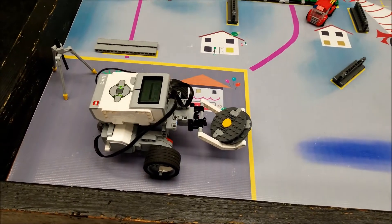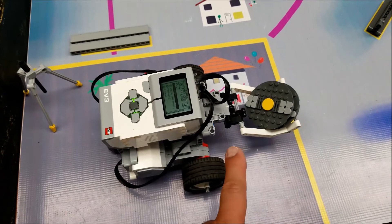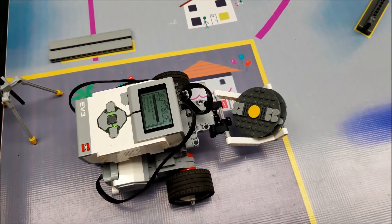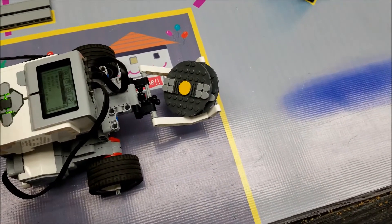So let's check out this program. When these manhole covers get dropped off, they must stay stacked on top of each other, and that's what we're hoping this medium motor can accomplish.